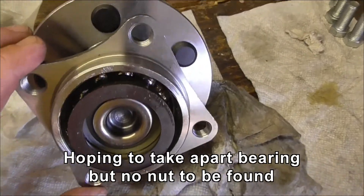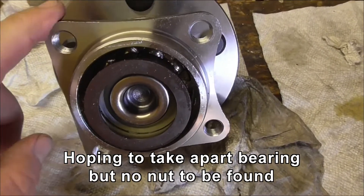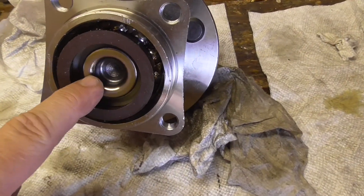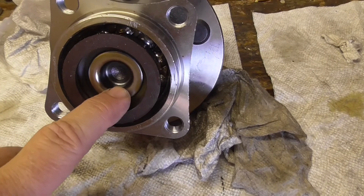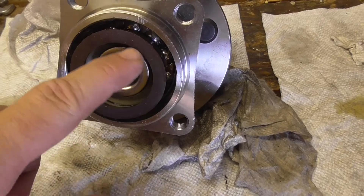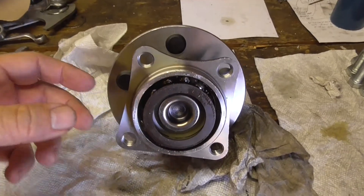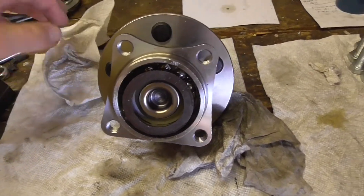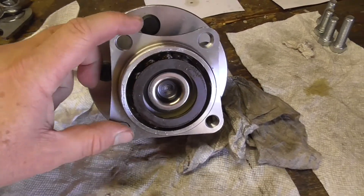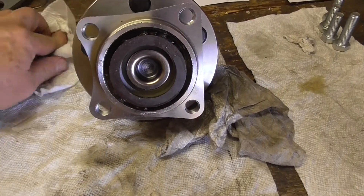Behind there there's some ball bearings. This is a dual row angular contact ball bearing, and they've done something here where there's no nut involved. They must have rolled this piece of steel over against the spring to give it the right preload. When it's preloaded, that takes all the slop out of the system, but it also induces a lot of friction. So there's nothing here I can loosen up to make this spin more freely — this is a dead end.